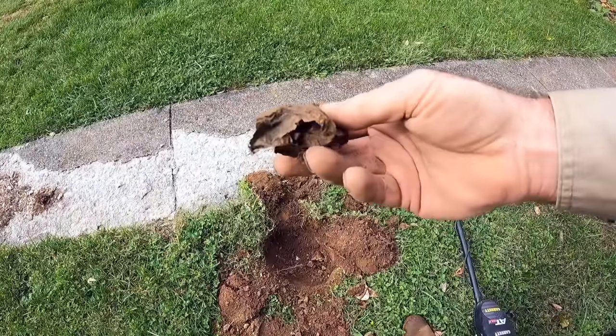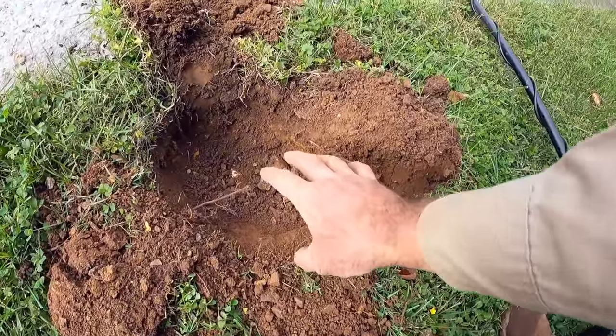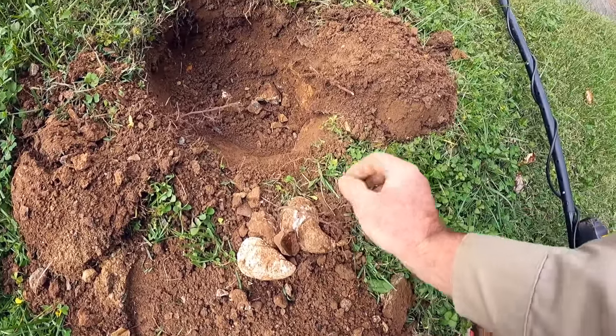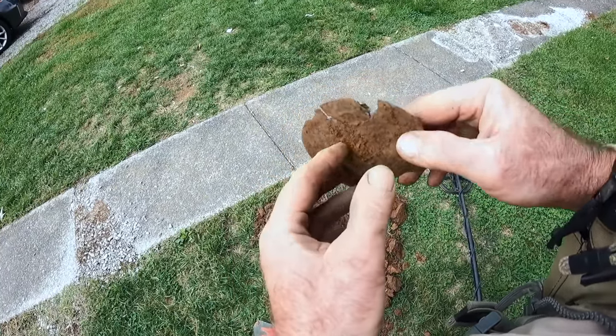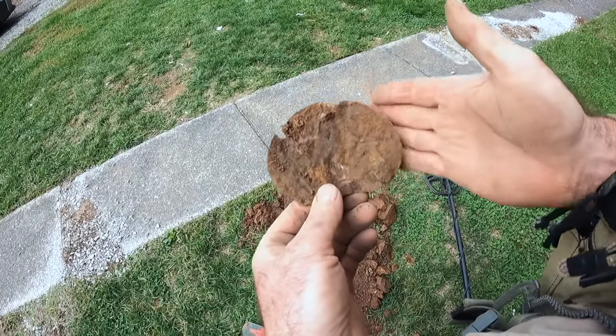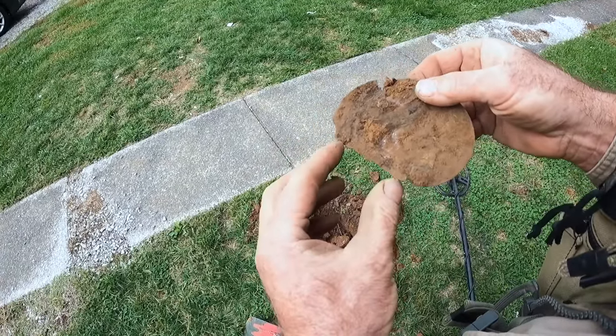I'm going up along the sidewalk and I got a good signal — which turned out to be a big ball of foil. But I want to show you all the other stuff we're digging: out of this hole came oyster shells, some nice redware, and square nails. Still working my way up along the sidewalk and I just dug this — I think this might actually be what they call a pan, or part of a Civil War epaulette — a shoulder epaulette. It's the right shape, only about half the piece, and this would have gone just like this across the top of the shoulder. I'm about 90% sure that's a Civil War artifact.